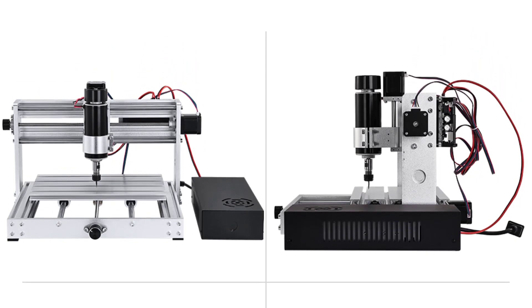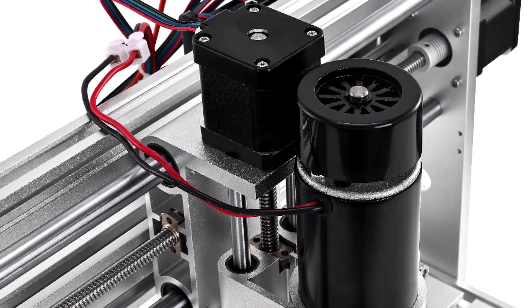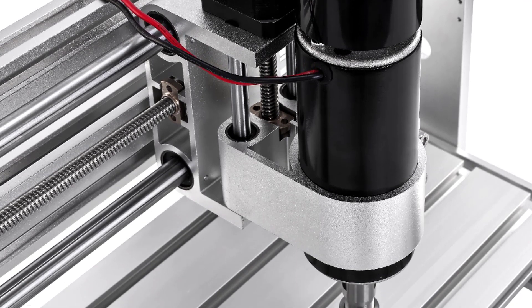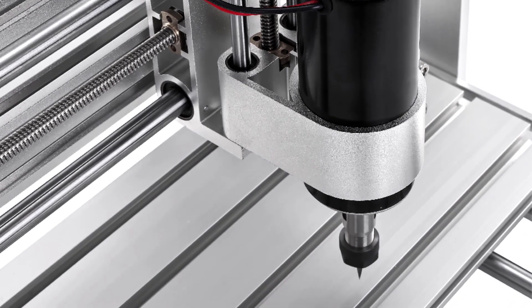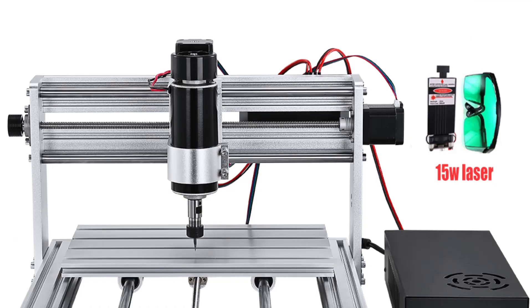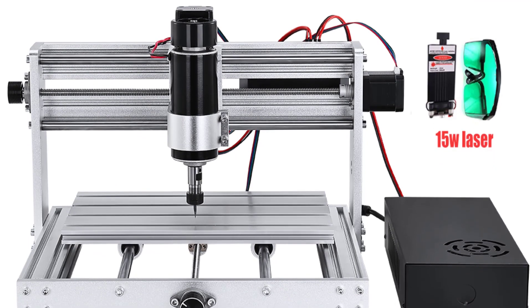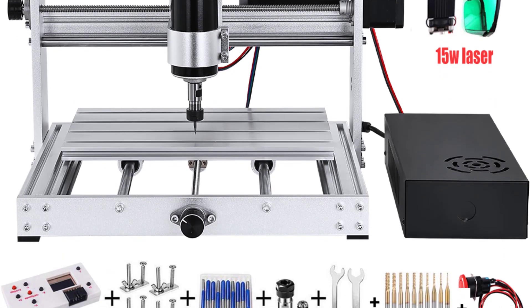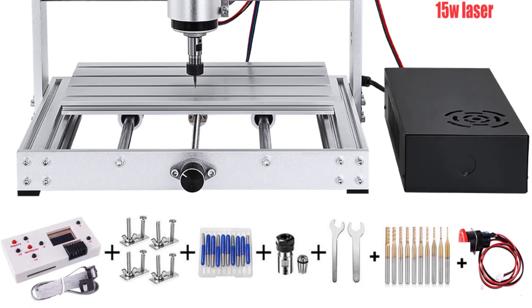At number five: the Two-in-One 3018 Max 500W CNC Laser Engraver, a DIY cutting milling router laser engraving machine compatible with metal, stone, and 3D printing. The control system is open-source technology provided for players who like DIY. It supports English design software for Windows 7, XP, Windows 8, and Windows 10.